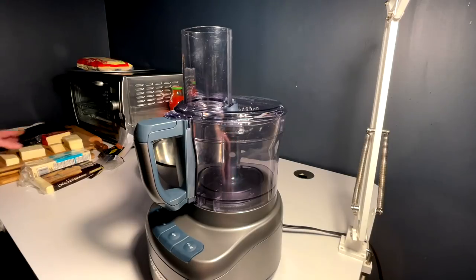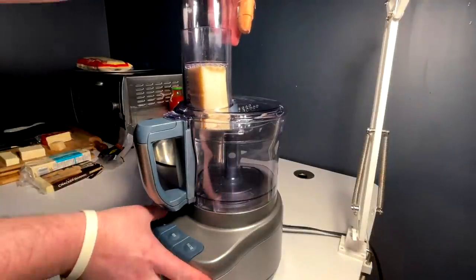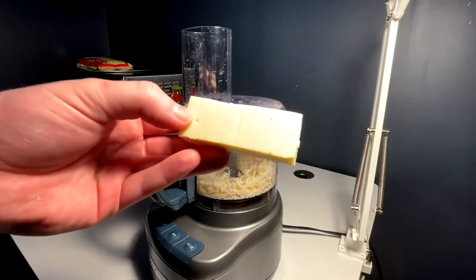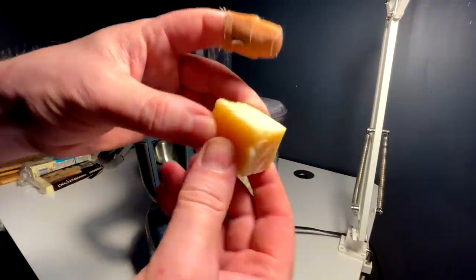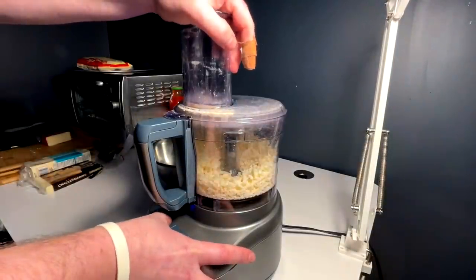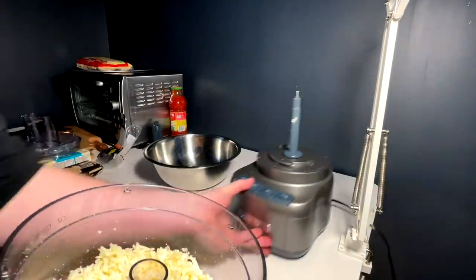For this cheesy pie we're rocking a quattro fromagi — four different cheeses. First up, obviously mozzarella. Next up I got a havarti. After that I got an extra old cheddar for a little bite. After that a nice hard parmesan. There we go, four cheese blend — smelling amazing. This is going to be so good.